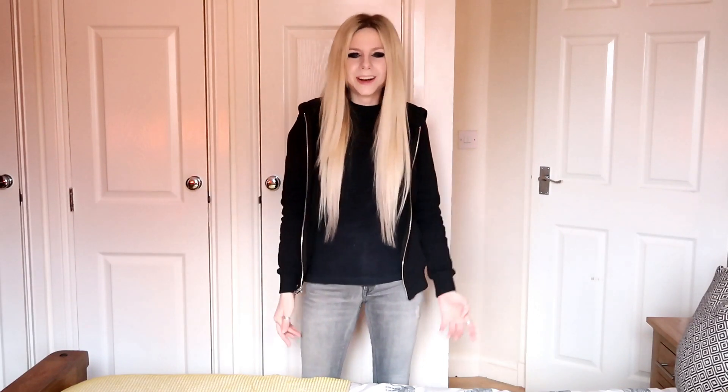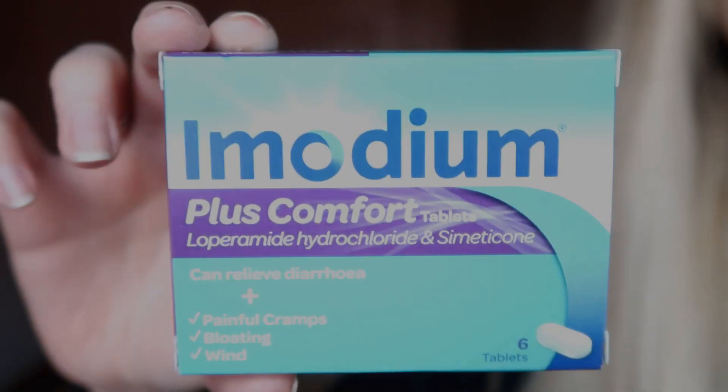For those of you who don't know what Imodium is — although I'm sure you do because that's probably why you're watching this — you probably have IBS or we all get bouts of stomach upset sometimes. For me, if you've never seen my videos before, I suffer with severe IBS-D, which is IBS diarrhea, and I also have endometriosis as well, so I do videos on both. But let's get into this video.